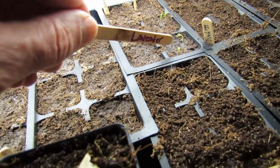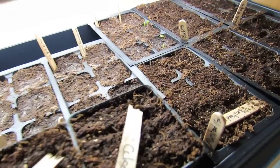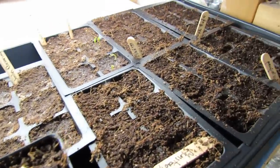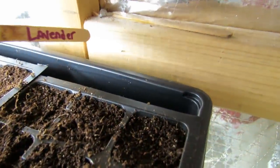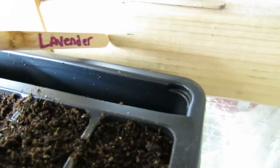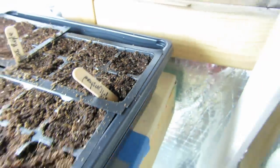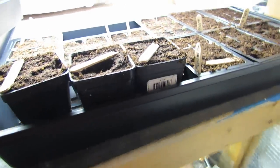Here are my Tabasco peppers — they're coming up. I'm also getting these little gnats that I get every year. This has been cleaned out, all brand new starting mix containers. And right at the tip of the stick — it's going to be hard to see — but right there, see if it moves. That's one of the gnats. They tend to come and invade my seed starts.